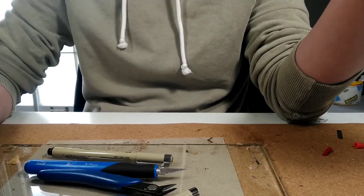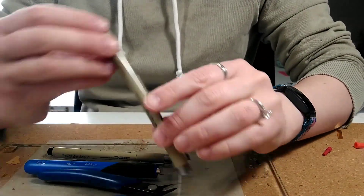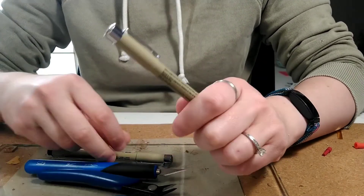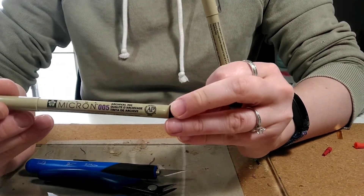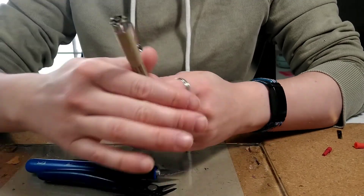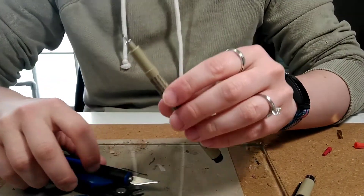I'm going to walk you through making a punch from a Micron pen. I have the 08 here, which is a 0.5 millimeter pen, and the 005, which is a 0.2 millimeter pen. I'm going to start with this one because it's the bigger one — it might be easier to see.